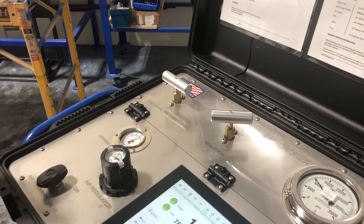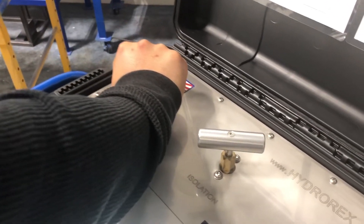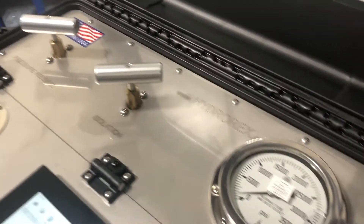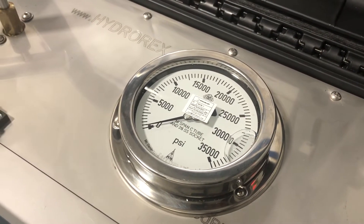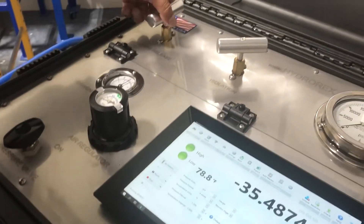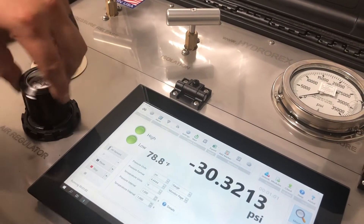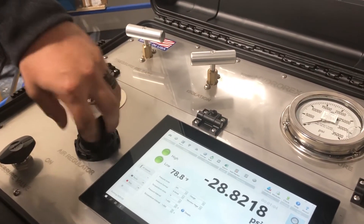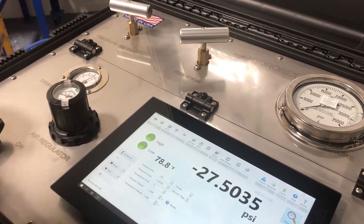Now we're going to slowly relieve the pressure. Once you see that there's no pressure, I recommend that you close your valves and release your air regulator, so that on your next test there won't be a problem.